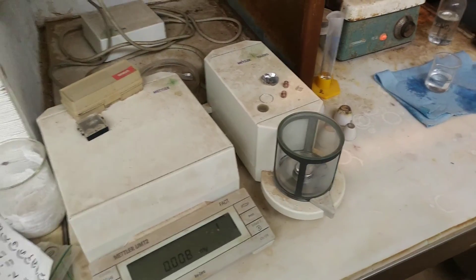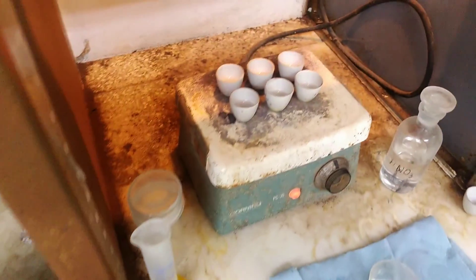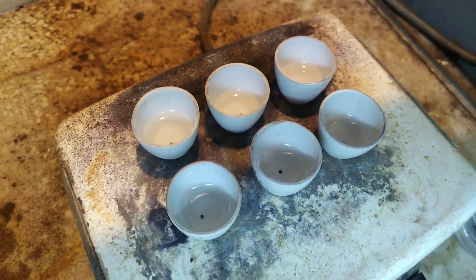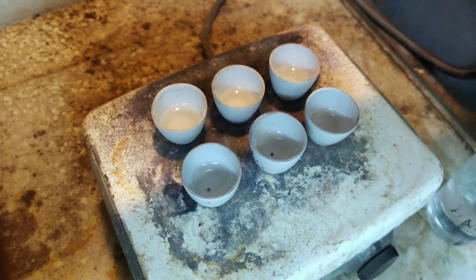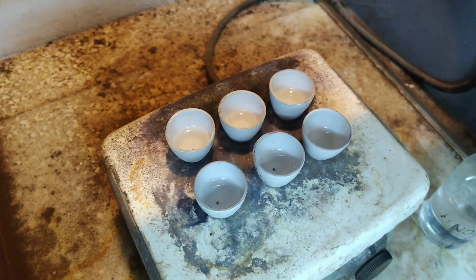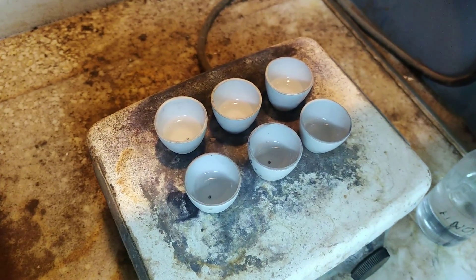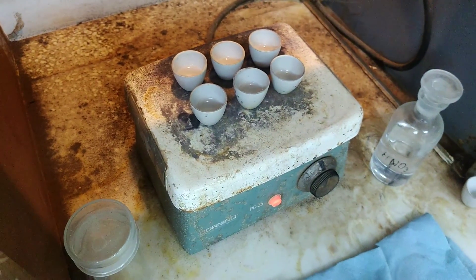Those doré beads have been weighed on this microbalance, which is a delicate process. Then they'll be placed into nitric acid in those crucibles — it's pretty strong stuff. What I'll do is dissolve the silver and leave behind a gold bead. It's been placed on a hot plate for a little bit of heat to catalyze the process.